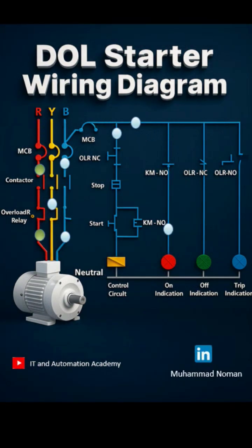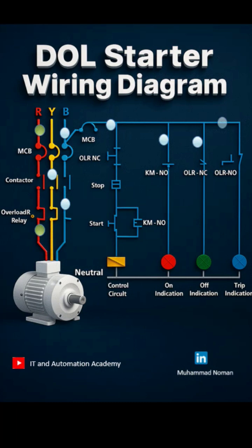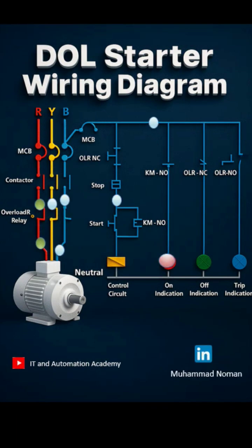When should you use a DOL starter? Use it for motors up to 5 to 10 horsepower, depending on your region, when high inrush current is acceptable, and in simple systems like pumps, fans, and compressors. But keep in mind it has limitations — it causes high starting current, around 6 to 8 times the motor's rated value, which can create mechanical stress or voltage dips in weak power systems.